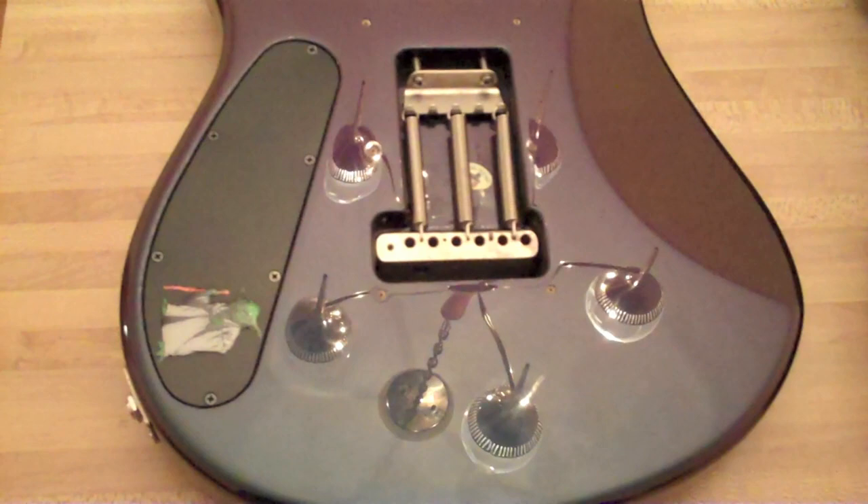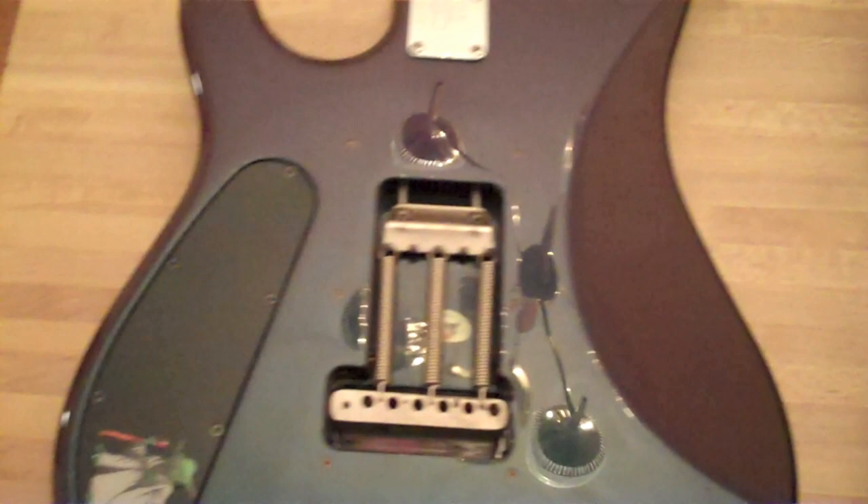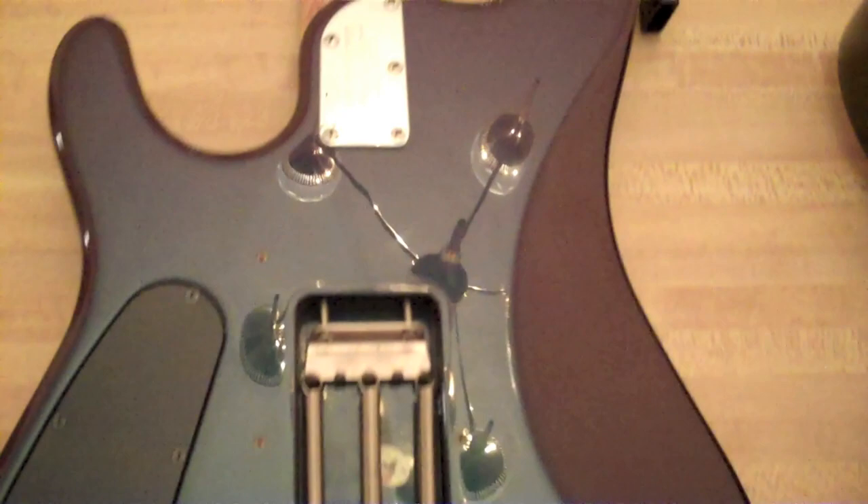Pardon the stickers and nonsense, but the Music Man seems to be a little rounder in feel. Similar kind of belly cutaway, maybe a little bit more exaggerated on the JP6. Bigger control cavity. And we have a five-bolt neck joint.